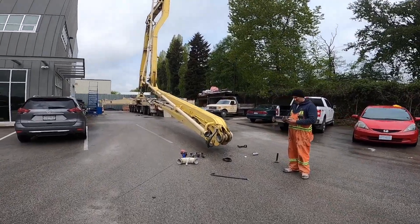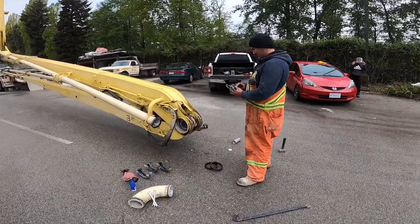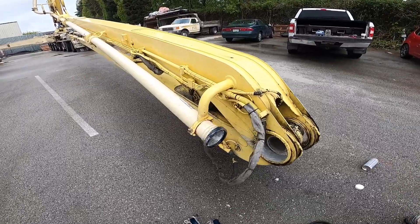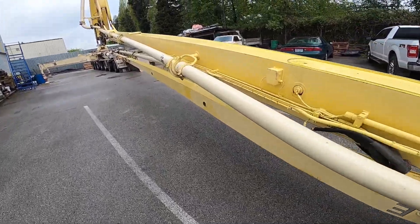So here we are. It is pipe check day on the 58-meter boom pump here. Cory's got his fancy digital caliper. So what we got here is Conforms twinwall 275 pipe.